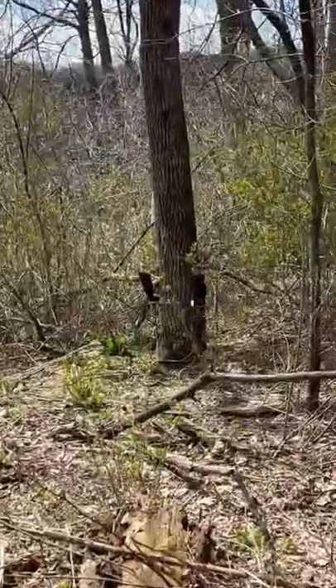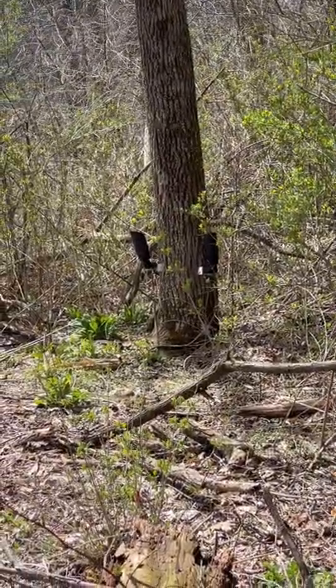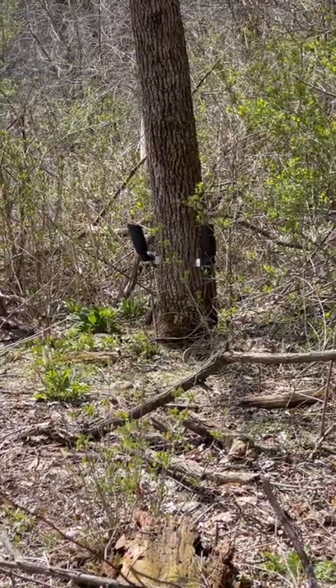I'll show you another tree here — see how high up they are off the ground. Again, keeps them out of the wild growth and keeps them visible during the snowfall.